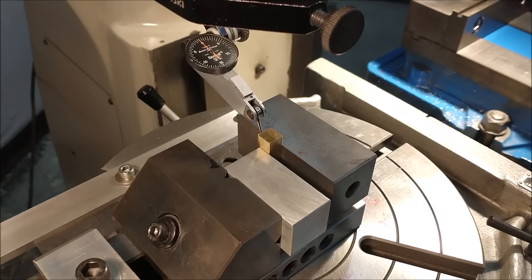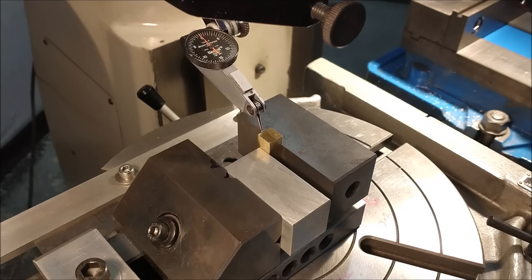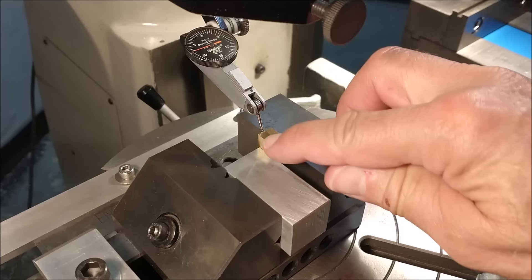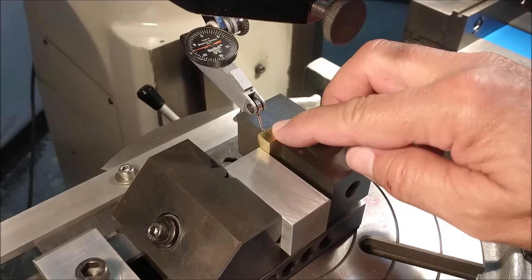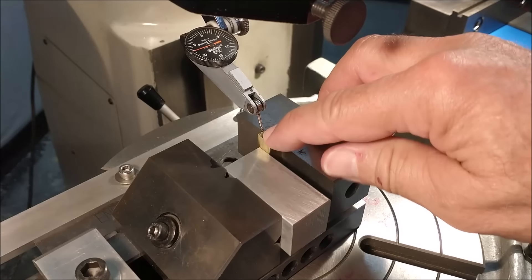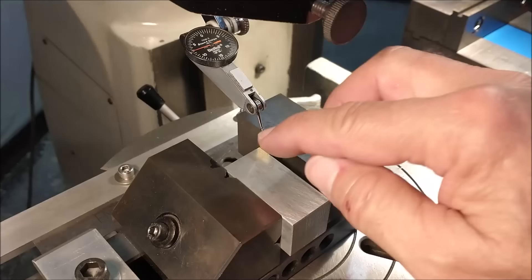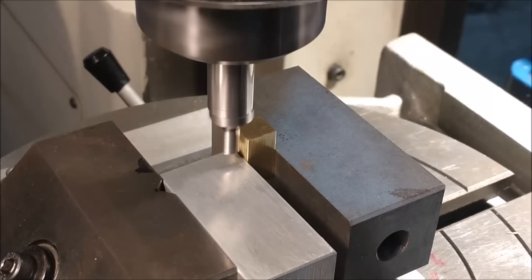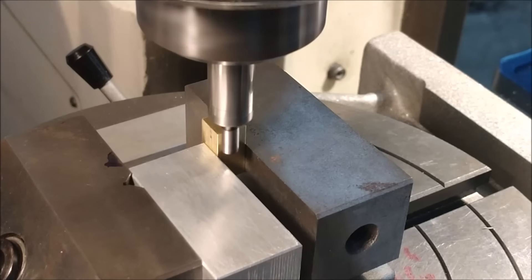I used a 1-2-3 block in the back to initially set the square, then ran the indicator up and down the back face to make sure we're vertical. This part will have to be repositioned one more time. I'm going to use an edge finder to find the hole, then get the hole over the center of the rotary table for the keyhole-type feature. Edge finder first, then drill, ream, bore — whatever it takes to get to the right size — and then track the table and work from there.